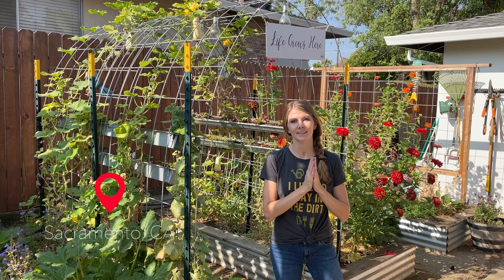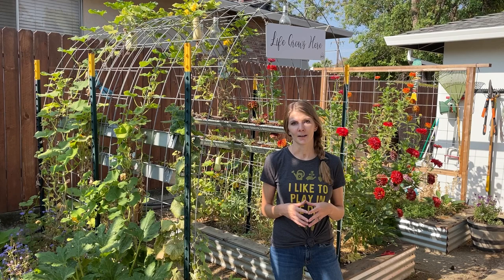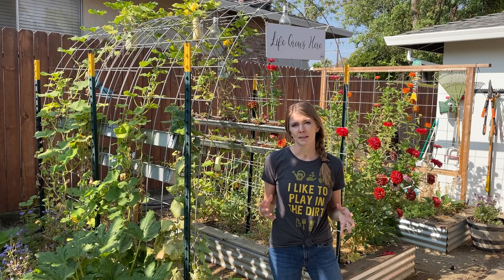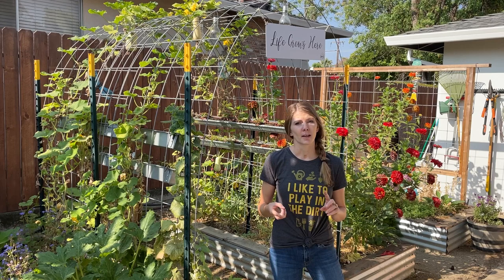It is late August rolling into September, and we're getting ready to prepare our garden for the fall season. If you're from Sacramento or in a similar zone, you might know that some summer plants can actually run into October, November, sometimes throughout the entire winter season. But that doesn't mean that some plants haven't just run their course — they might be covered in powdery mildew, spider mites, or something else where it's just time to pull that plant out and allow that space for your cool season crop.